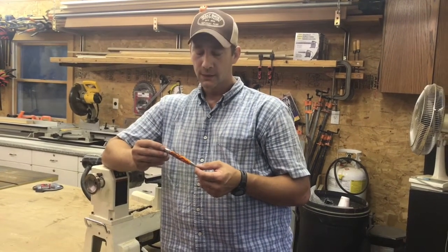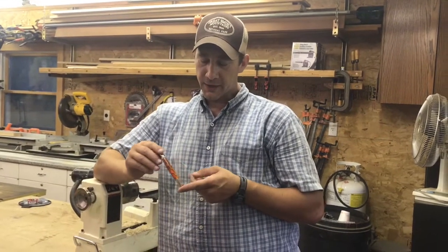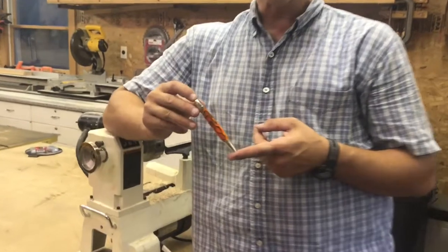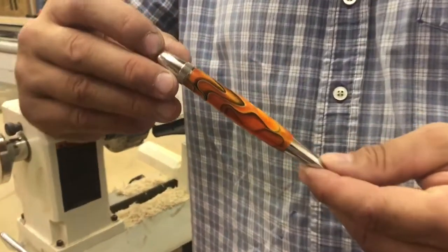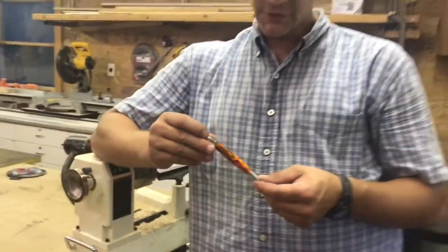Hi, I'm Tim and I'm the shop teacher. In today's video I want to show you how I turned this acrylic pen blank and made this pen using an Atlas kit from Woodcraft. I want to show you some of the tips and tricks that I've learned over the years, so please follow along and I hope you enjoy the video.